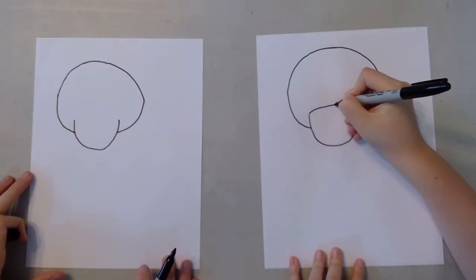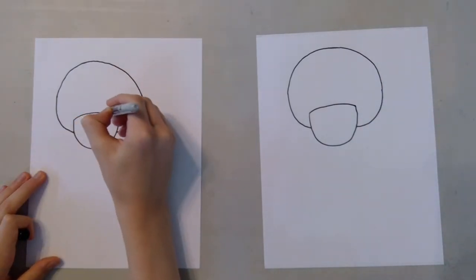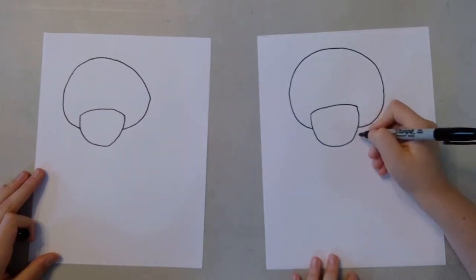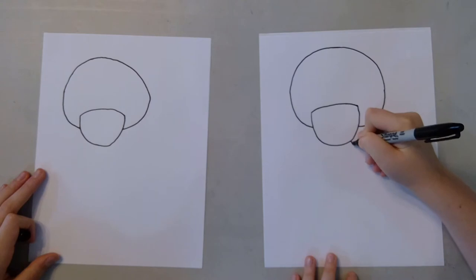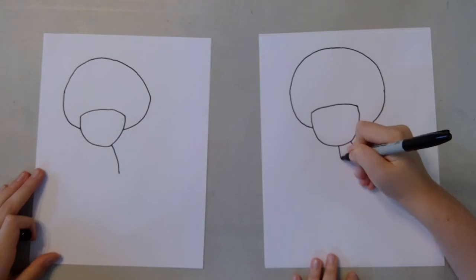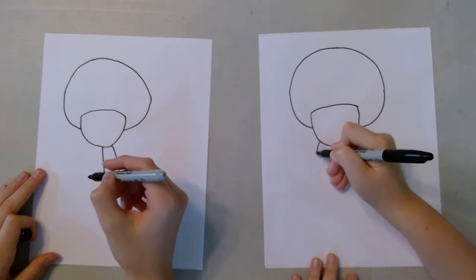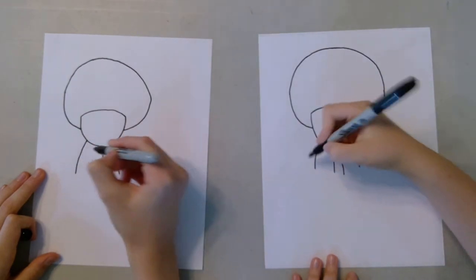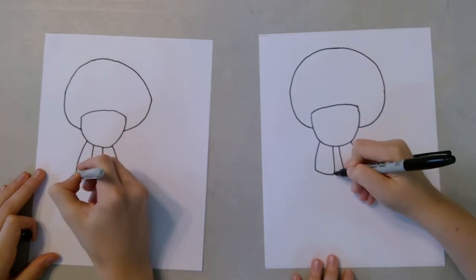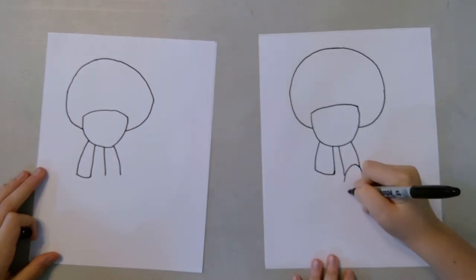So now you can connect this one, like that. And then before we do more details on the head, we're going to jump down to the body and do those. The first thing we're going to do is do a line coming down like that, and then another one here. Then repeat that on those sides. Then we're going to curve this one in. Before we do this one, we're going to draw a foot, right here.